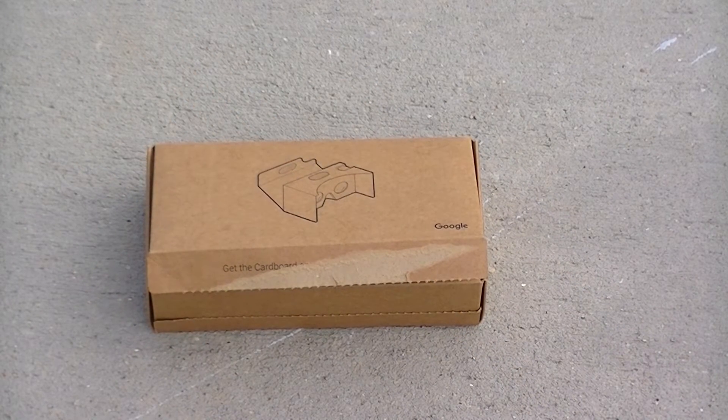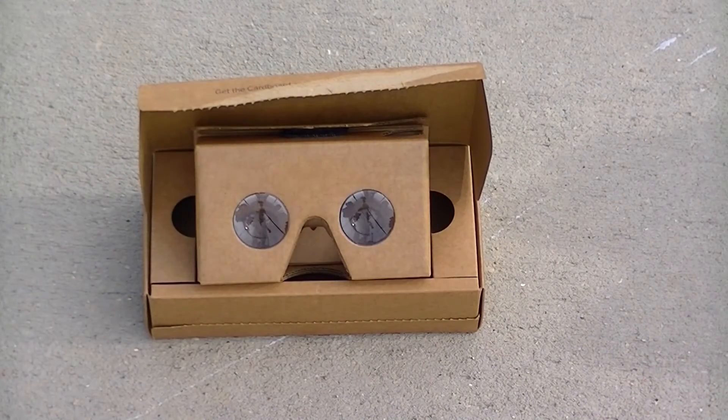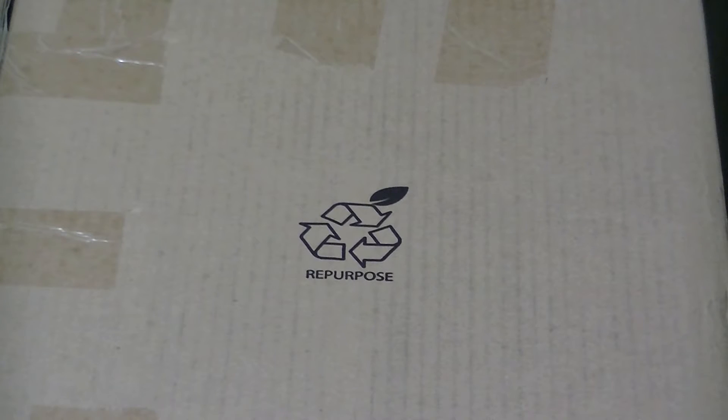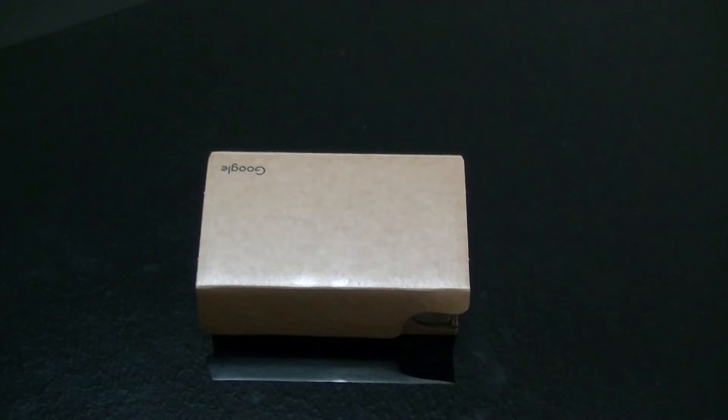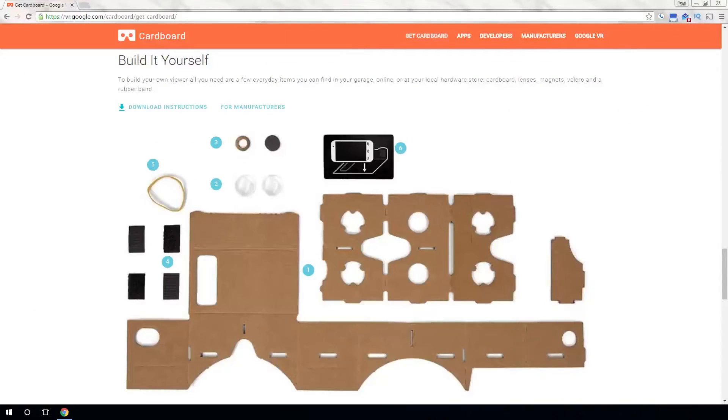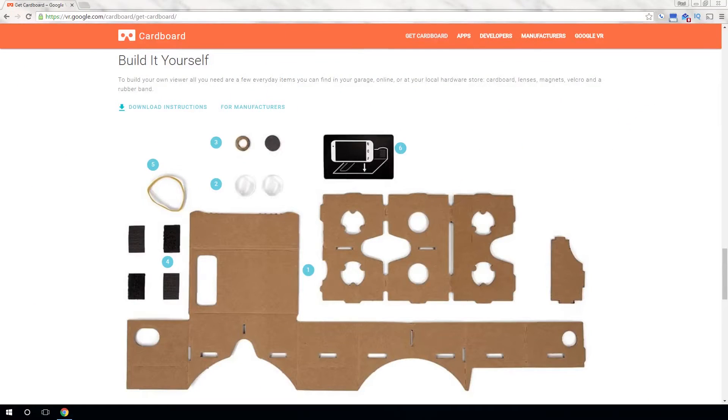Google Cardboard is nothing new, debuting at Google I/O in 2014. It was developed from the famous 20% projects at the Google Cultural Institute in Paris. Cardboard is assembled from foldable cardboard, along with 45mm plastic lenses and a magnet or capacitive tape lever to operate the screen.